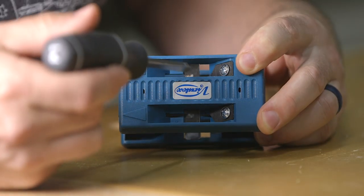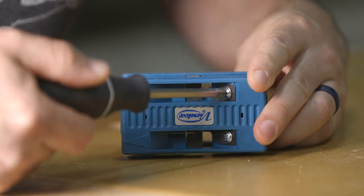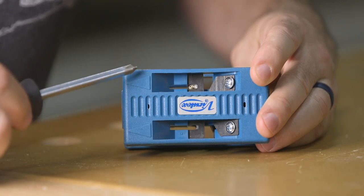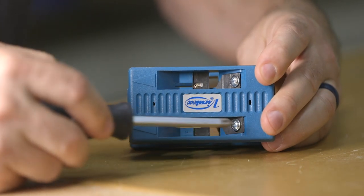Unlike the flush cutting blades which do not need adjustment, the beveling blades do if you're going for that beveled look. To do that, loosen the retaining screw and slide the blade in until you've reached what you think is the proper amount for your project.